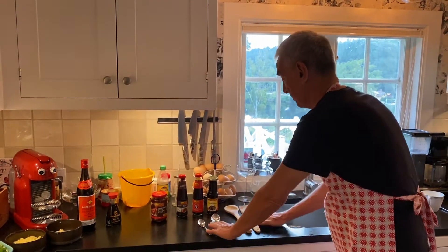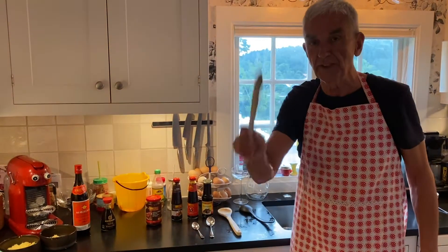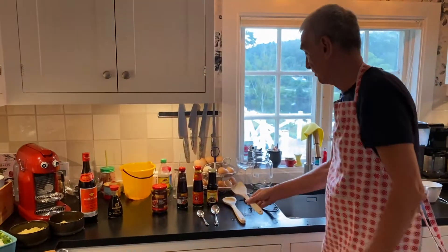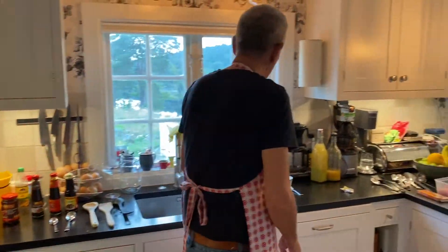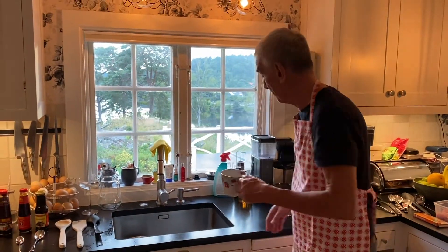We keep spoons and other implements. The most important thing in my house is a wooden instrument for stirring. And we have a little bit of chicken stock to go in the dishes.